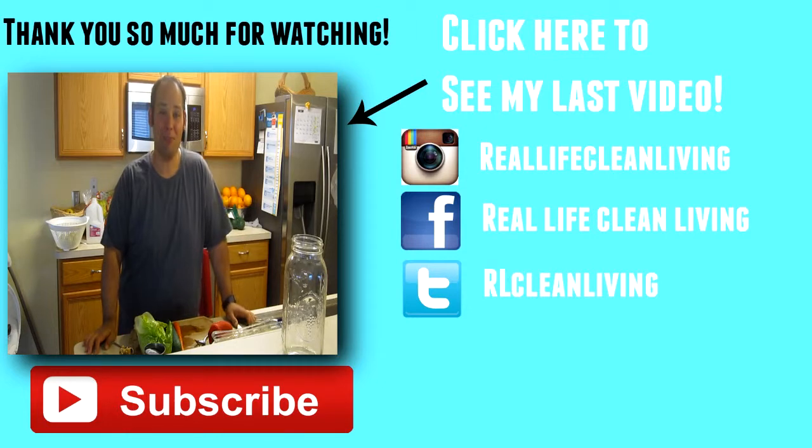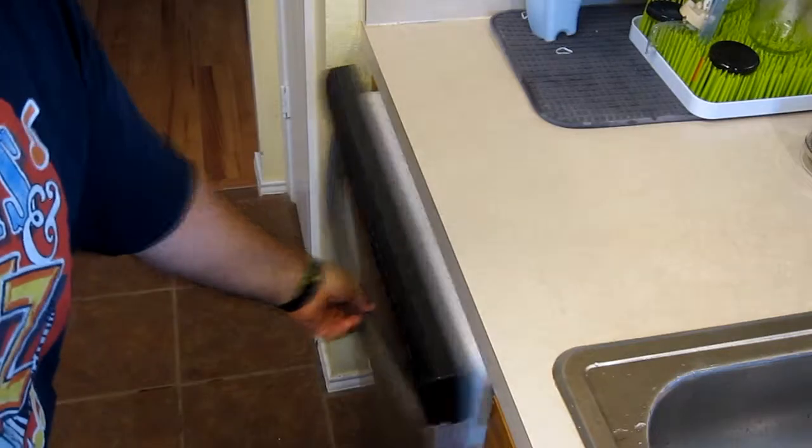Welcome back to RealLifeCleanLiving. Today I'm going to show you how to make an Eat to Live Easy Salad. This salad can be eaten at dinner, lunch, or served at a party. It's full of nutrients that will give you energy and help you feel fuller longer — lots of fiber and vitamins. I eat this salad almost daily, sometimes twice a day.